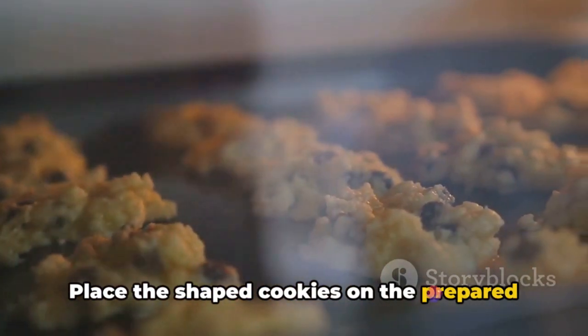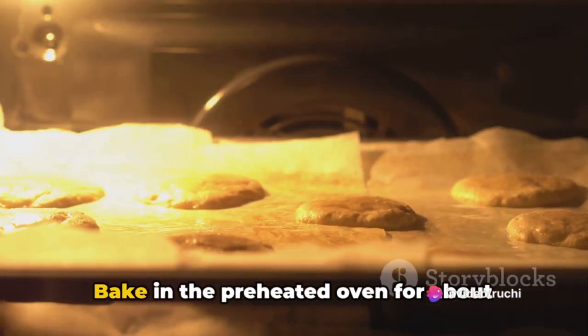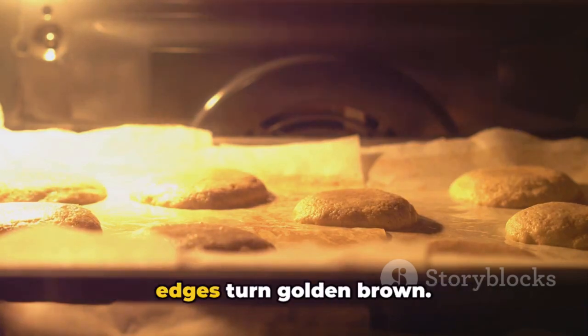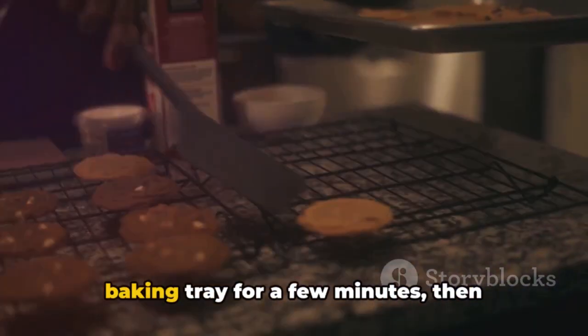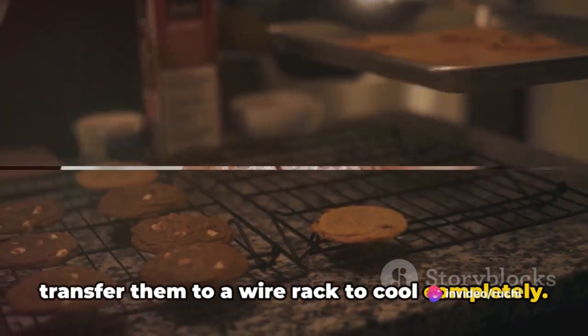Place the shaped cookies on the prepared baking tray, leaving some space between each cookie. Bake in the preheated oven for about 15 to 20 minutes or until the edges turn golden brown. Allow the Naan Katai to cool on the baking tray for a few minutes, then transfer them to a wire rack to cool completely.